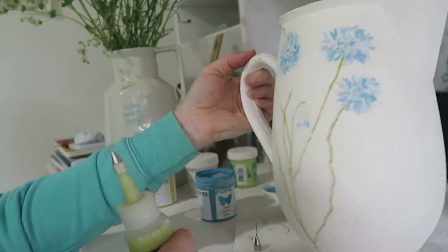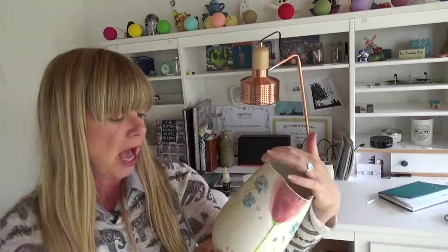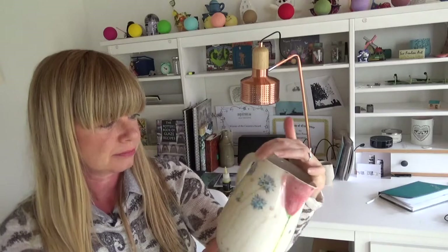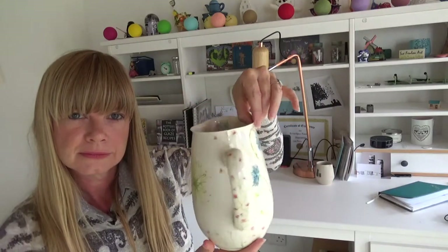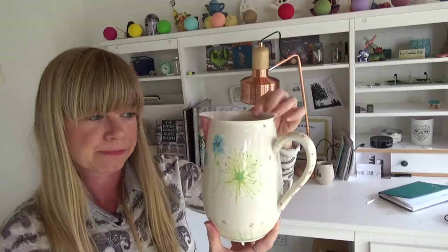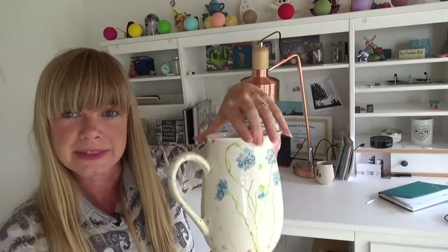Looking good - the porcelain jug survived a glaze firing. I think it's looking fabulous. The colours are so vibrant. I used the nano underglazes from Scarva - I think they look fantastic. I used a transparent glaze to finish the piece. I'm so pleased with it.